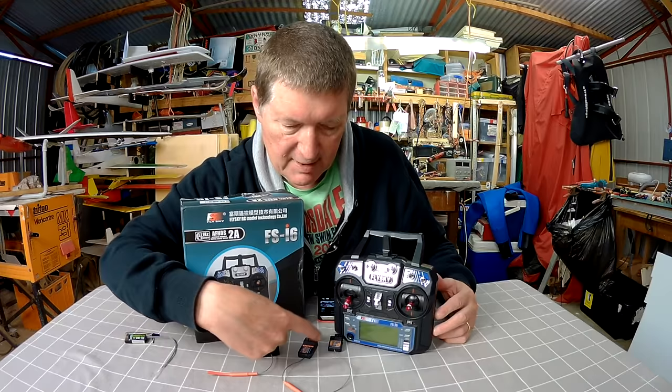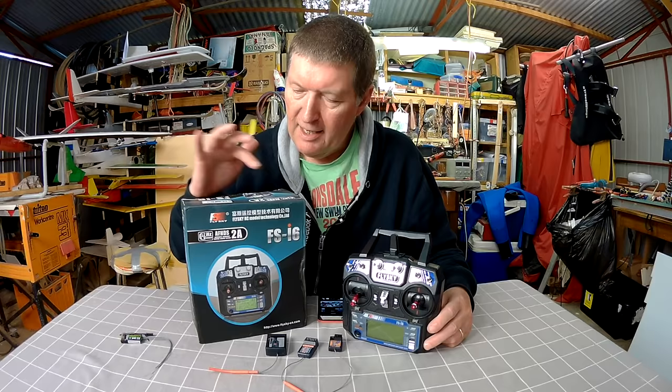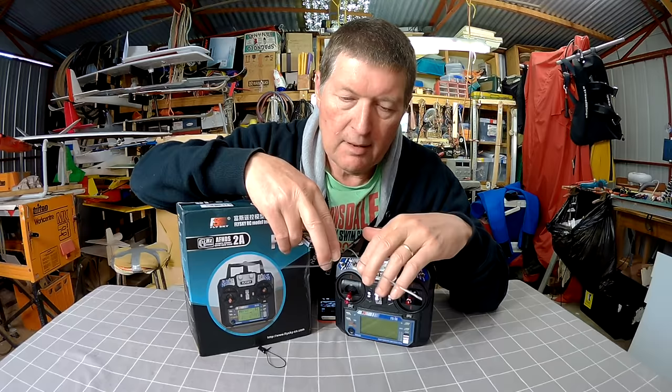These are made by Flysky, Turnigy, and Hobbyking — 8-channel, 6-channel, and 3-channel receivers that I use with my old 9X radio on the AFHDS protocol. All of these will work with this radio. The supplied receiver is already bound to the radio and is a 6-channel receiver with diversity antennas — two antennas — so you can orient them at different angles on your model for the best possible range.